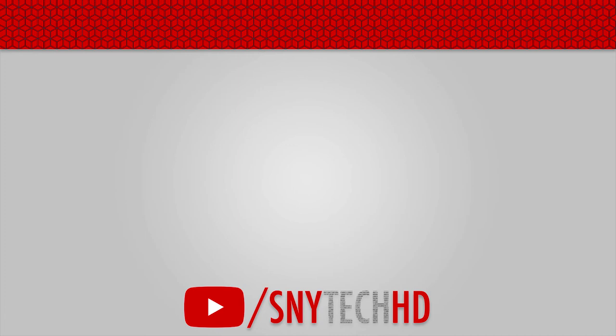Thank you so much for watching this video, guys. Hope you enjoyed it — do give it a thumbs up. There are more exciting tech videos coming on my channel, so do subscribe and I will see you in the next video.